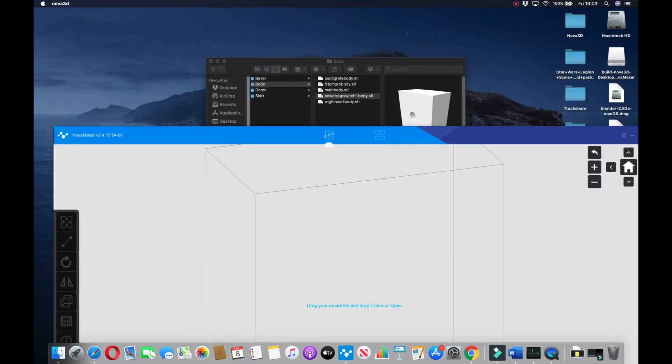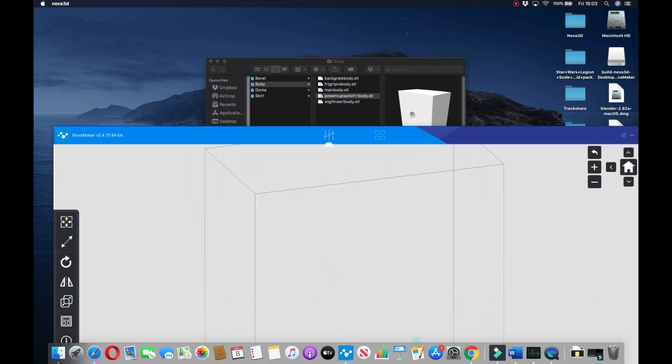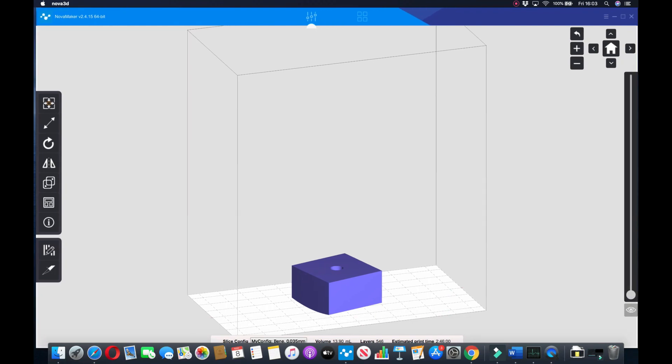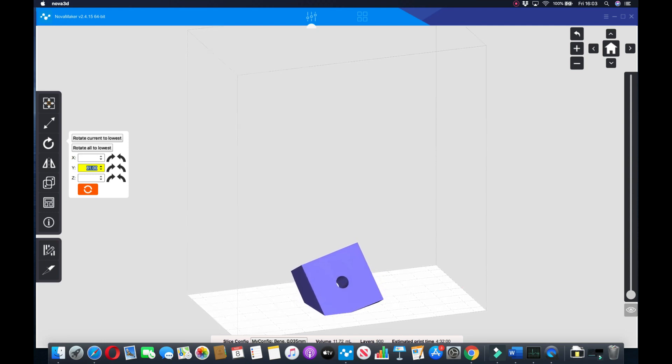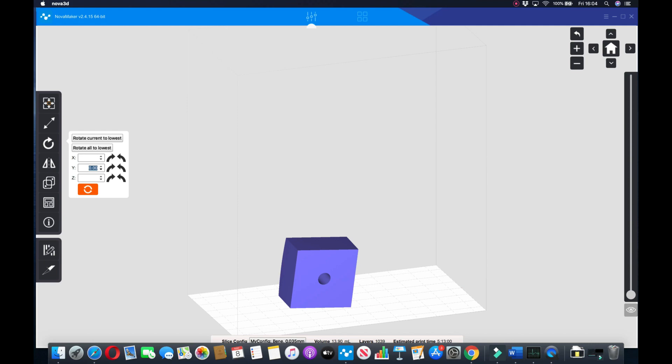So this is Novamaker, the software that comes with the 3D printer. I'm just dragging and dropping an image — this is a power coupler. My job now is changing the orientation so I'm happy with how it's going to print, and then adding the supports. Nova 3D have made this very user-friendly and easy to navigate. You put it on a slant so you don't get the suction cup effect.